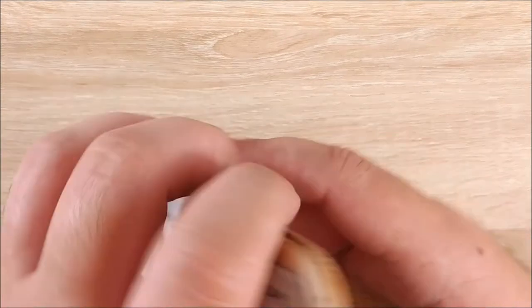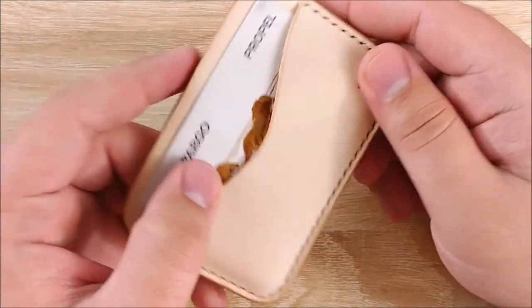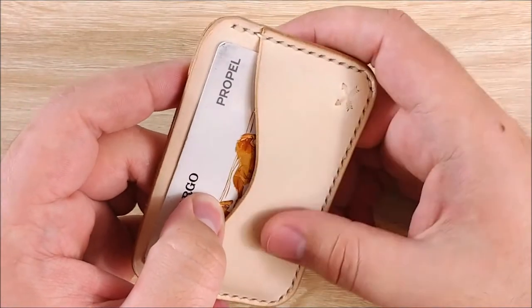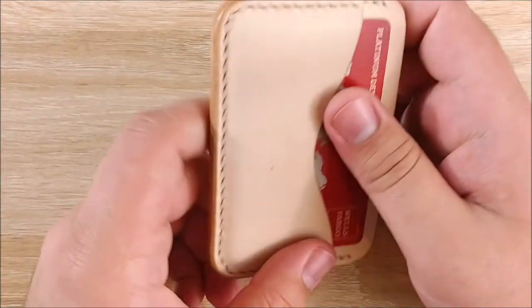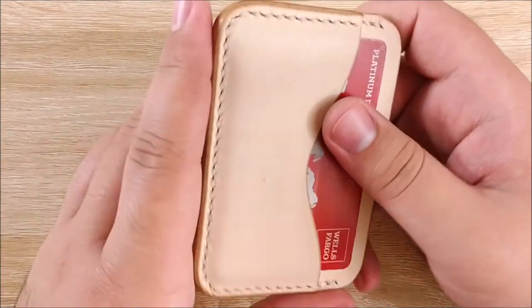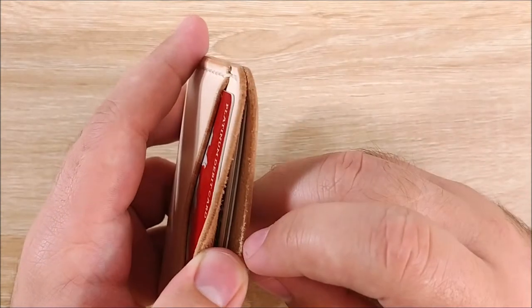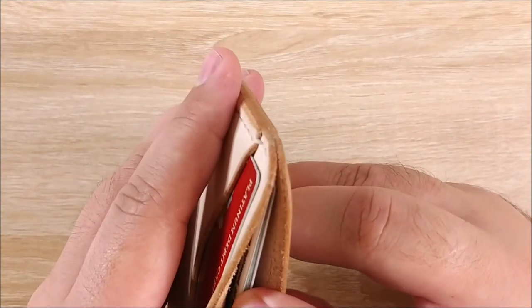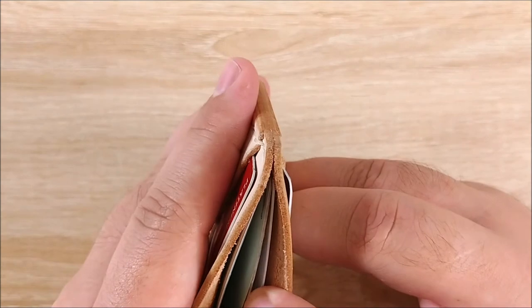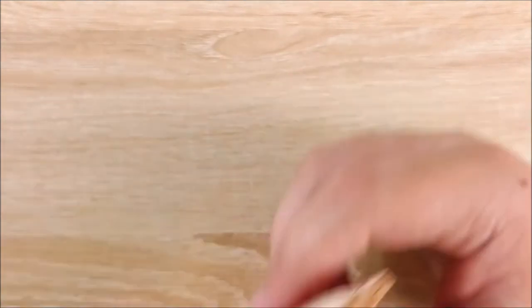I'm also carrying a wallet for review. This is from HEG Leathers — just a natural leather wallet, no dye or anything like that. It's a very nice leather, actually — I'm impressed with it quite a bit. It's just a card holder. I guess you could put cash in there if you want to fold it up. I currently have five or six cards in here and it's fairly thin. I like it quite a bit.